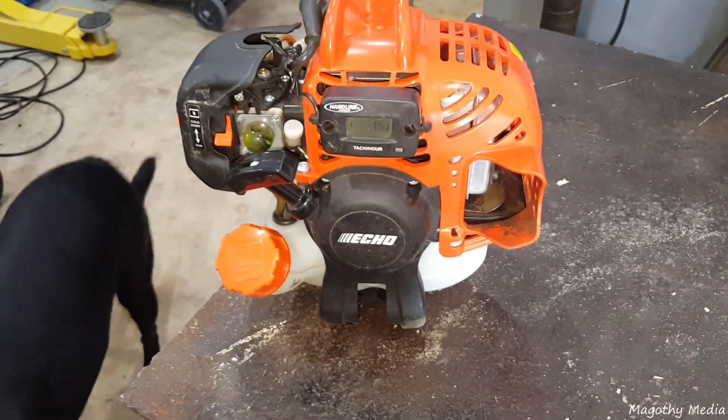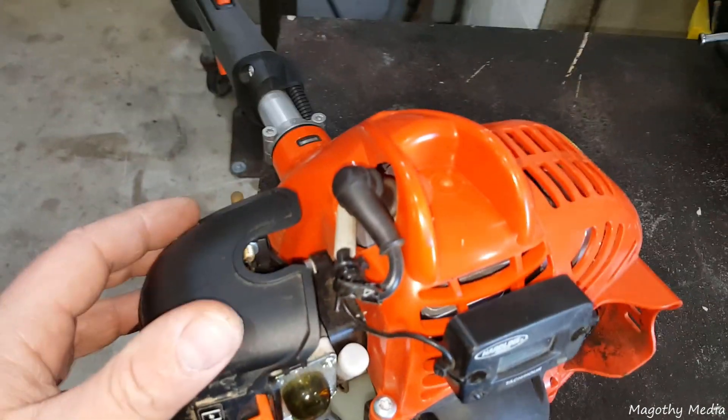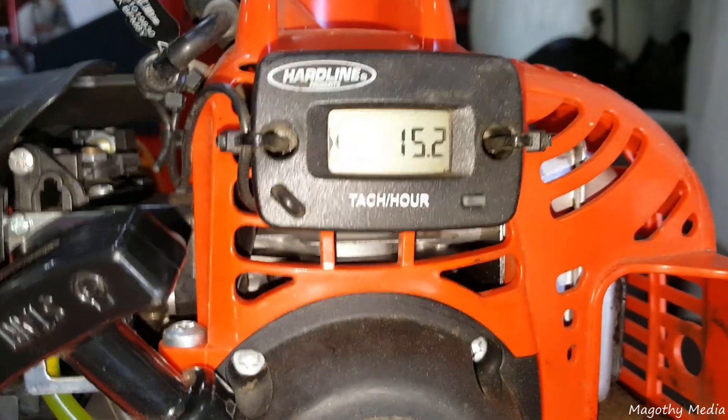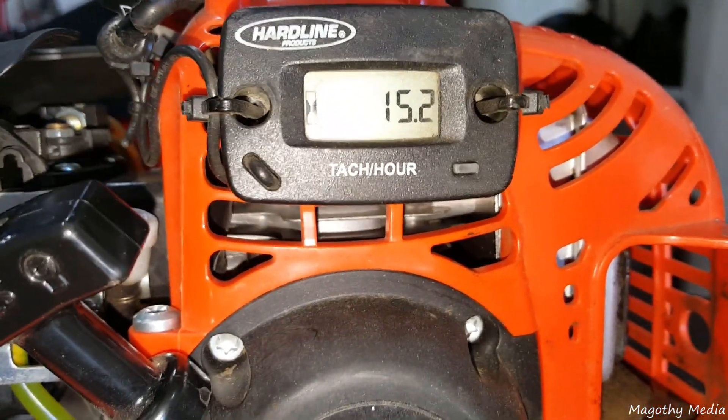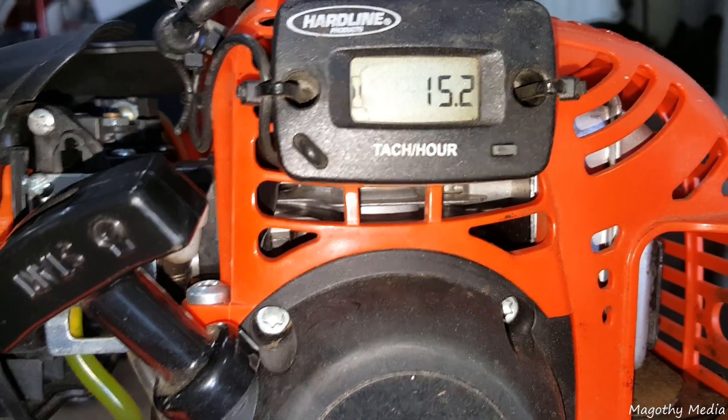I'm going to be showing you how to adjust the carb on this ECHO PAS 225. I've got an hour meter on it — it has 15.2 hours and it's never run right from brand new.